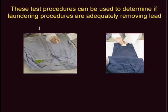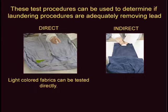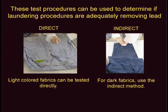The direct and indirect testing methods shown in this video demonstrate test procedures used to determine if lead is present on fabrics. The primary use of these procedures is to determine if laundering procedures are adequately removing lead from work clothes, towels, gloves, hats, and aprons. Light color fabrics can be tested directly. For dark fabrics, an indirect test method is used.